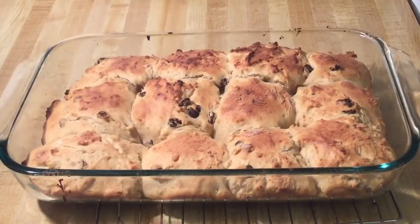It smells amazing in this kitchen. Look at my beautiful hot cross buns — nice and golden brown, they look so delightful! Now all we do is let them cool completely, and while those are cooling we can get started on the icing.